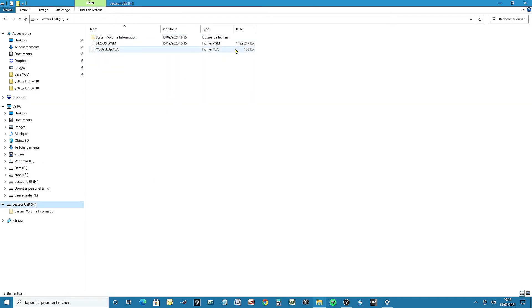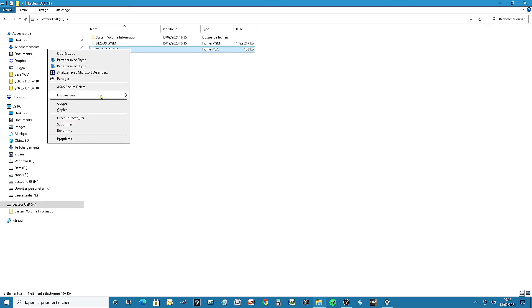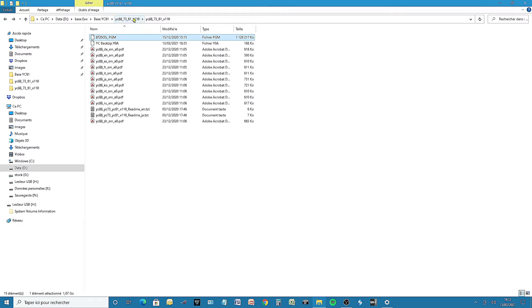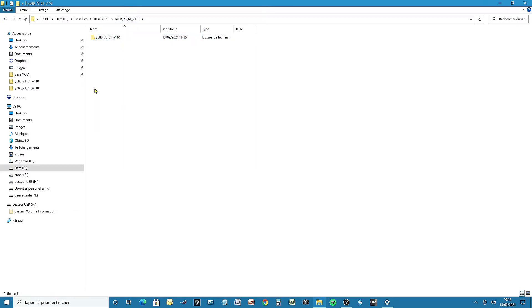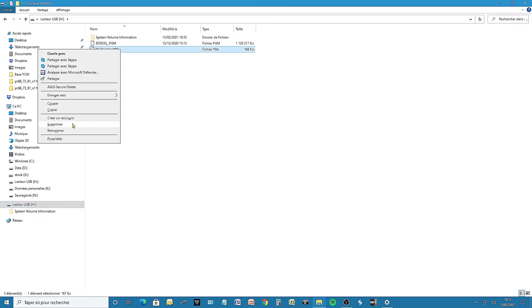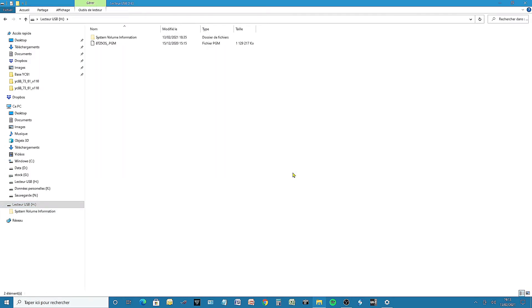On the USB stick, we have our operating system update file and also the backup file we just saved from our Yamaha YC. In order to update the operating system, it's better to have only the PGM file on the USB drive root. So take the backup file and copy it to a directory on your computer. You can then rename the backup file with the current date for example. Delete the backup file on the USB stick so that on the USB drive you have only the PGM file that will allow us to update the operating system.